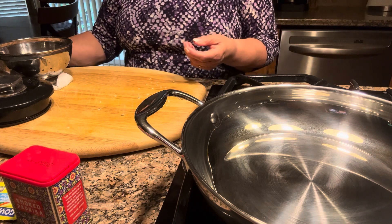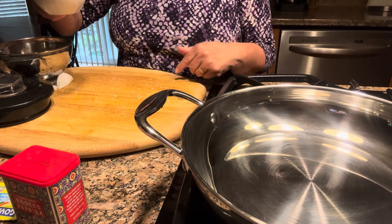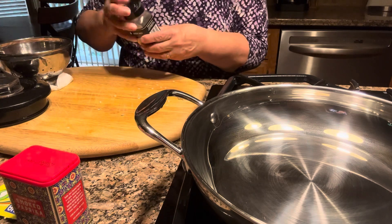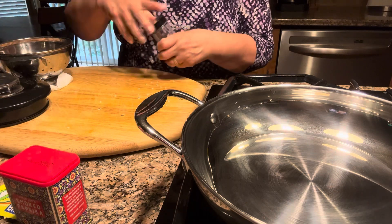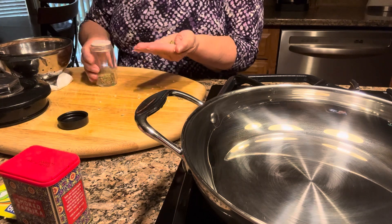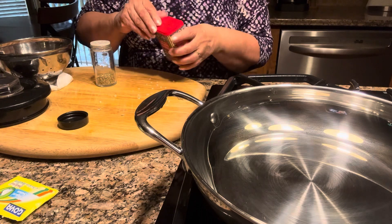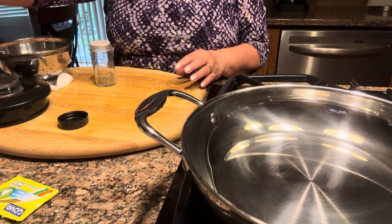I'm going to add my chicken broth — the broth I always make when I buy the rotisserie chicken. I'll add a little bit of garlic powder, not too much because I already added the three garlic cloves. I'm also going to add about half a teaspoon of oregano, and a little bit of smoked paprika, just a little bit for the flavor.